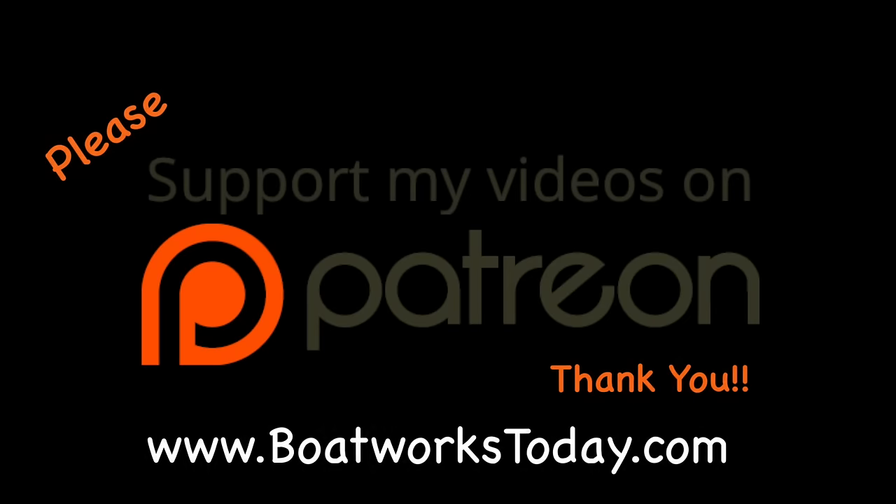Boatworks Today is a viewer-supported show. To learn more on how you can get involved and watch extended ad-free versions of these videos, please visit our website boatworkstoday.com and click on the top of the heading where it says Support This Show. Thank you.